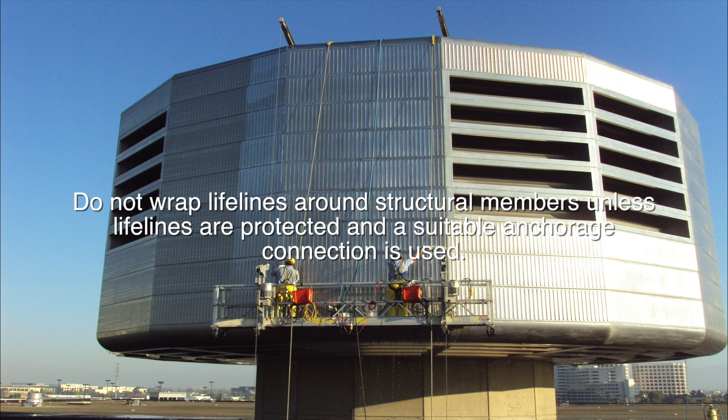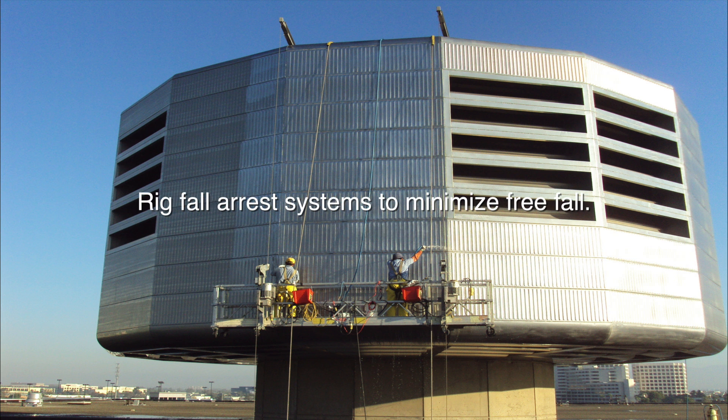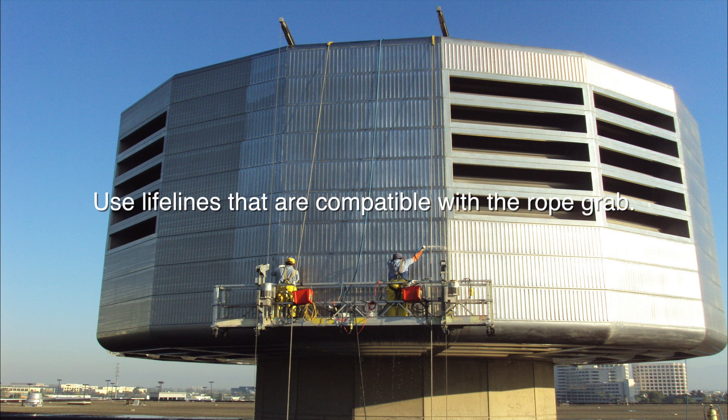Do not wrap lifelines around structural members unless lifelines are protected and a suitable anchorage connection is used. Protect lifelines at sharp corners and edges to prevent chafing. Rig fall arrest systems to minimize free fall. Install vertical lifelines so they hang freely.